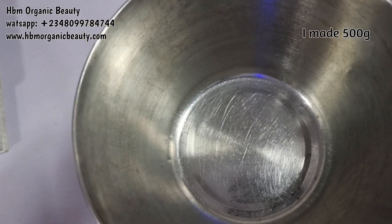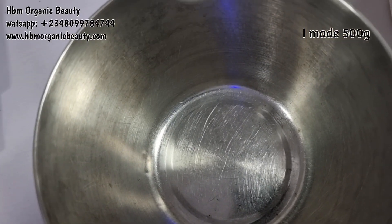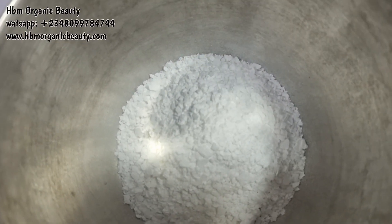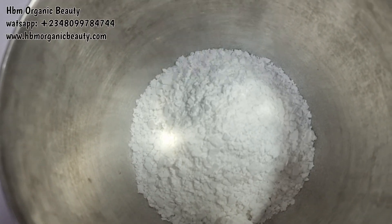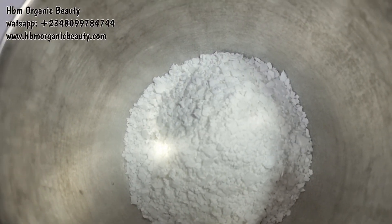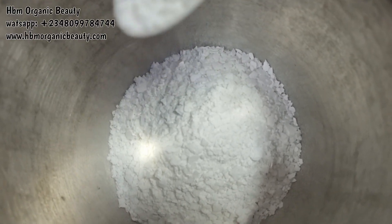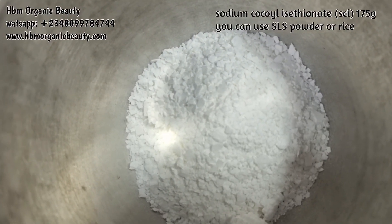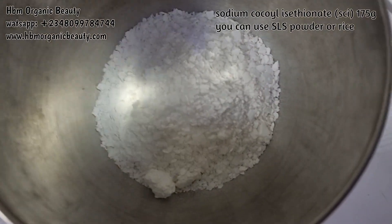Let me show you how I made this cream bath soap. First of all, I'll be adding in my surfactants — my SCI. Please try and put on a nose mask; this actually chokes.